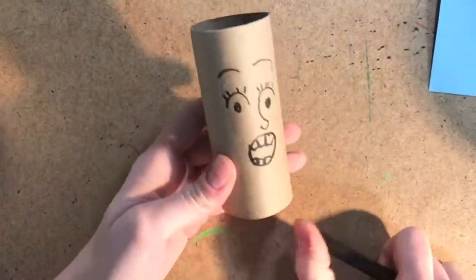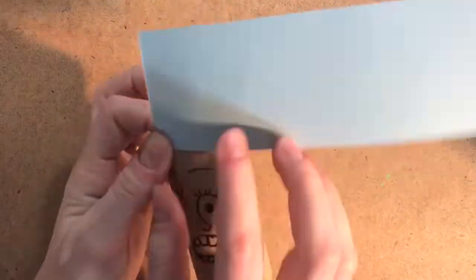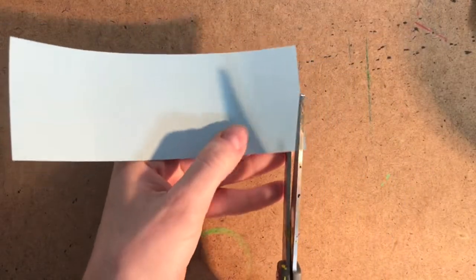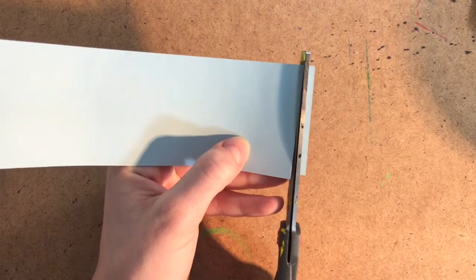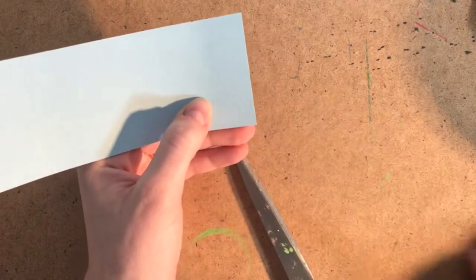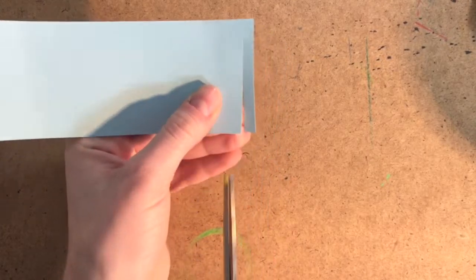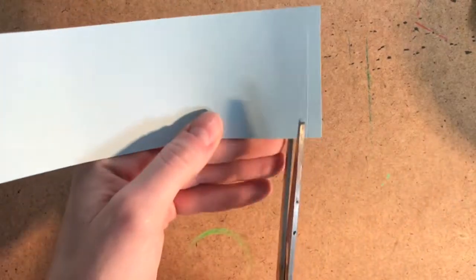Next, grab that strip of paper. Wrap it around the top of your tube to make sure it's long enough to go all the way around. Set aside your tube to cut vertical lines on your strip of paper. Here's what not to do first — cut, cut, cut. Oops! I cut it all the way off. You don't want to cut all the way down. You want the paper to look like a fringe. So cut until you get close to the bottom and then stop cutting. Then continue that all the way down your strip of paper.